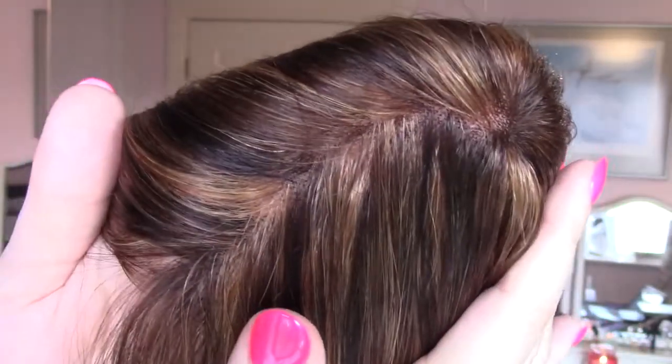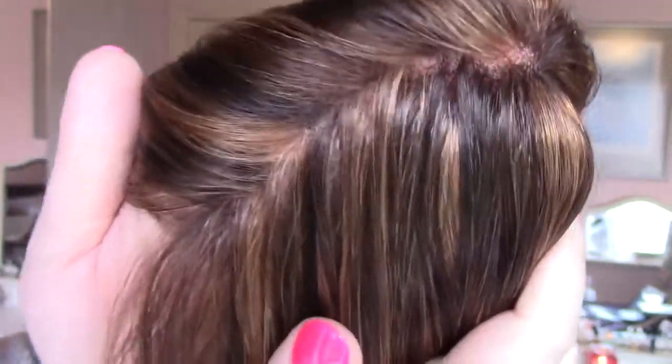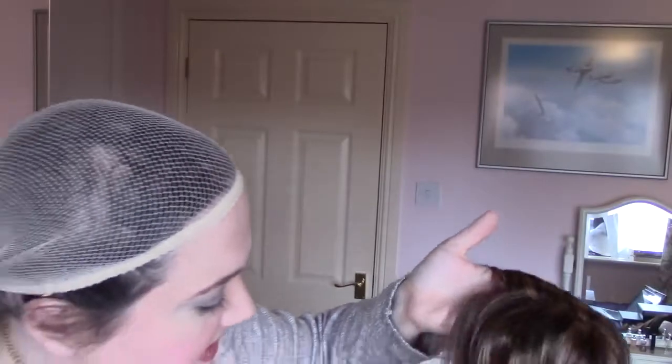Before I put Sienna on, I'd like to comb the top a little bit so I can show you what the monofilament looks like. This is not a rooted color, and you can see this is a really thick monotop. I sort of have to hold the hair down a little bit so you can actually see those knots. Very thick on top of Sienna here.